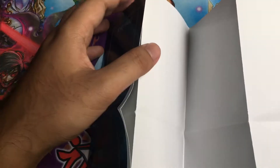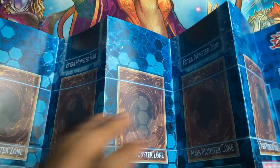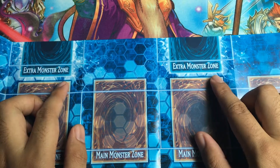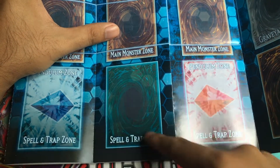Here is the Playmat. It's surprising — they don't have any alternate art on the back of this Playmat, but that would have been cool to see. So here's the Field Spell Zone, the Extra Deck Zone, and up there are the Extra Monster Zones that you need to Special Summon your Extra Deck Monsters to from now on. Here are the Main Monster Zones and the Graveyard and Deck. The Pendulum Zones are now moved down to the Spell and Trap Zones on the left and right sides.